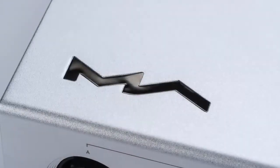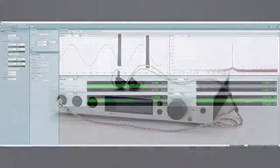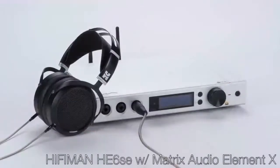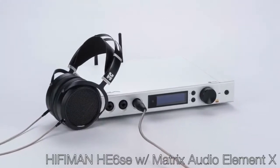Just before CanJam Singapore, I did some quick measurements of the Matrix Element X, and it turned in some of the best measurements from a DAC that we've ever seen on the Audio Precision APX 555 Audio Analyzer — very low distortion, very low noise. I use the most sensitive IEMs with it, yet I can also drive just about any full-sized over-ear with up to 1,700 milliwatts into 33 ohms. The Matrix Element X is awesome and is now one of our reference DAC amps here at the office.